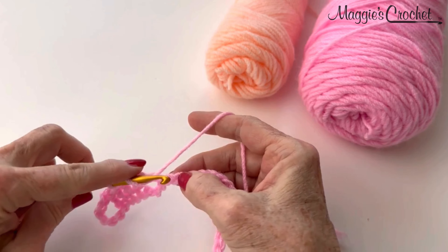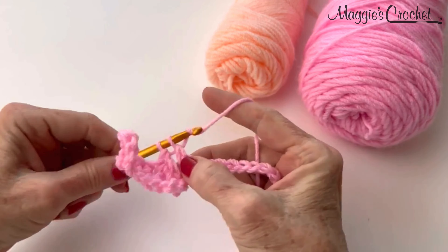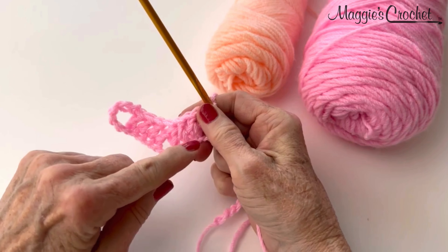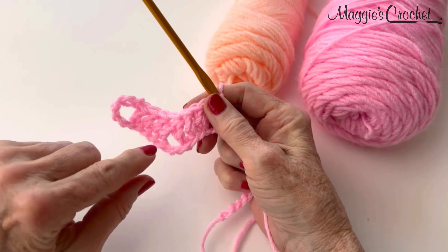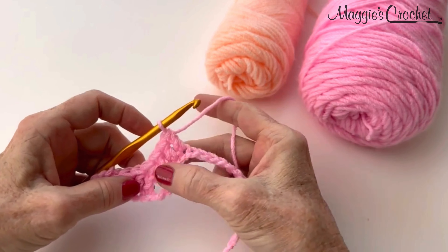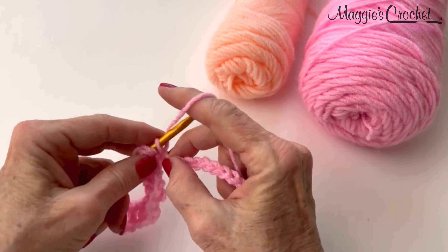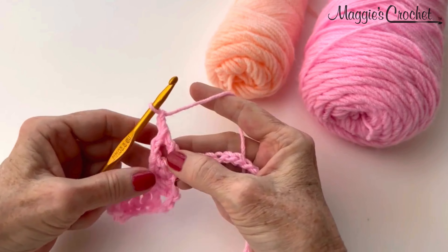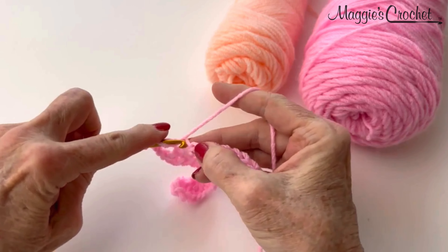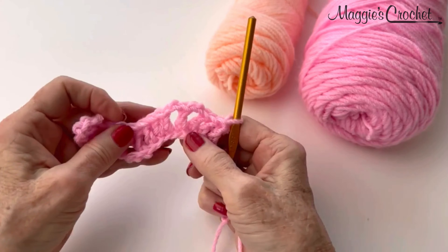Next, we will double crochet in the next 3 chains — just regular double crochets. So the typical ripple stitch is valleys with peaks. By skipping those 3 chains, that created the valley. Now I'm going to create the peak. After you double crochet in the next 3 chains, you chain 2, double crochet in the next chain, chain 2, and double crochet in the next 3 chains. That move right there created the peak.